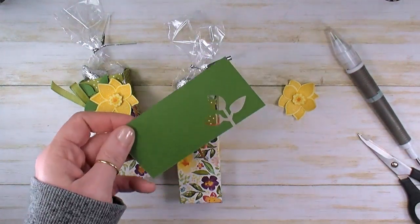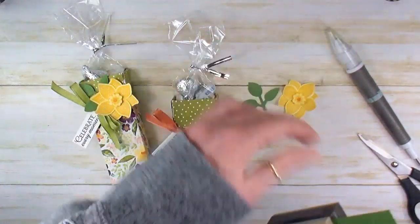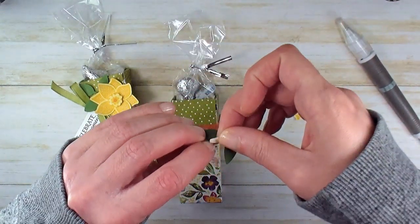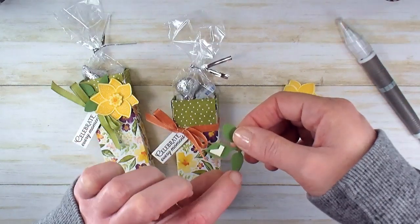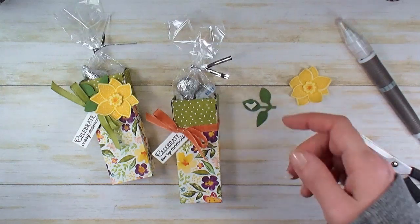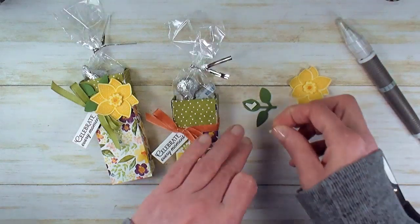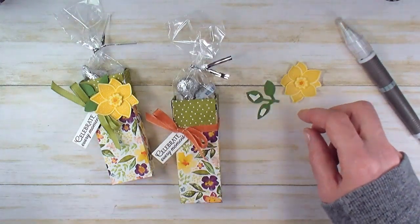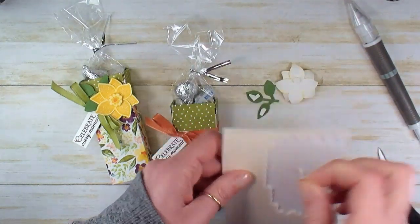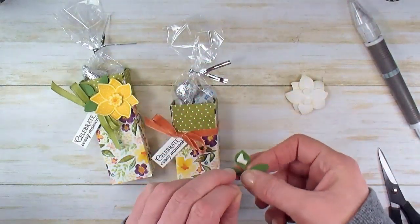Our last step — I've got some Garden Green cardstock. We're going to punch a leaf; don't need the whole stem. We'll add Stampin' Dimensionals to the back — just the top leaf and then the pointy little leaf. This one is going to go over the bow, so it doesn't need the dimensionals. We want to leave that one free. We want some Stampin' Dimensionals on our daffodil too — pop a couple of those on there.